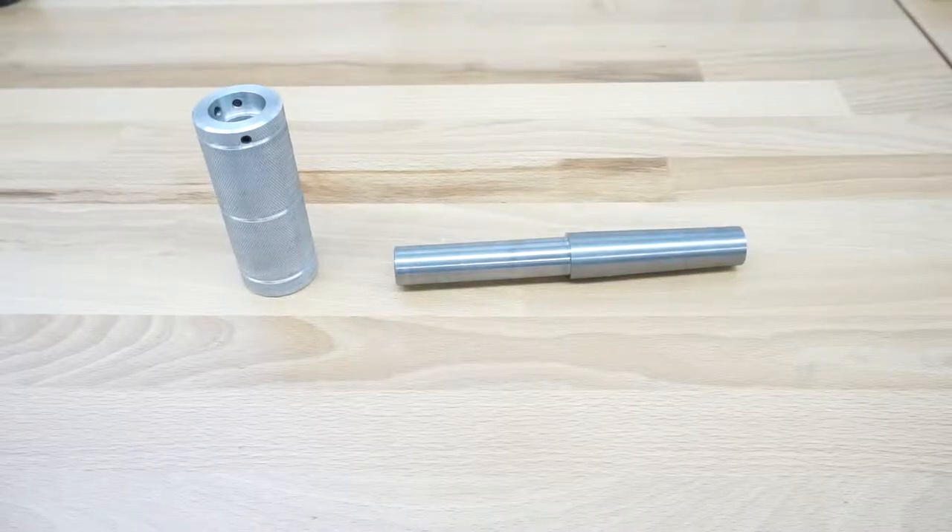Hi guys, welcome back to this video. In this video I want to show you some accessories that I made a couple of months ago.